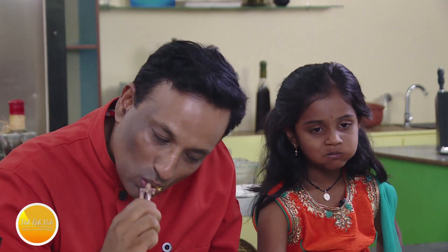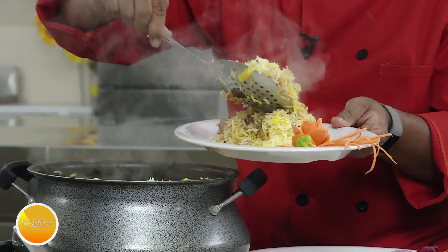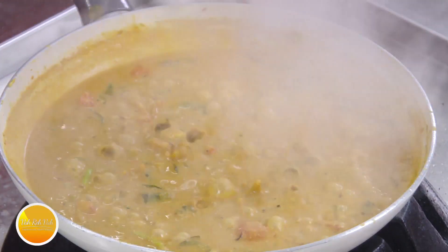We are making the potato and chicken biryani. The gravy has got a nice thickness.